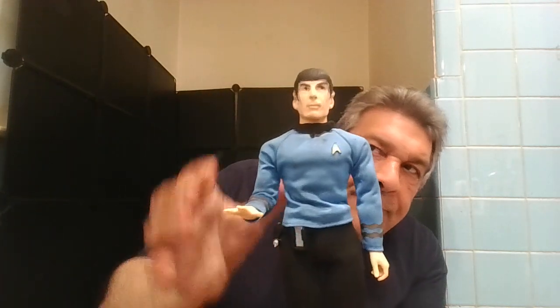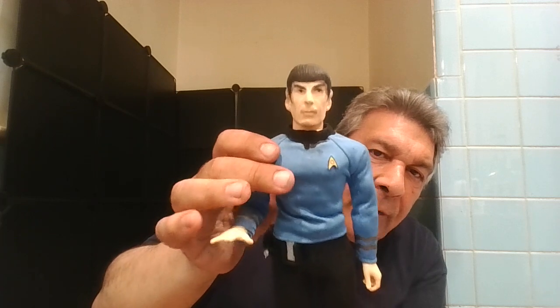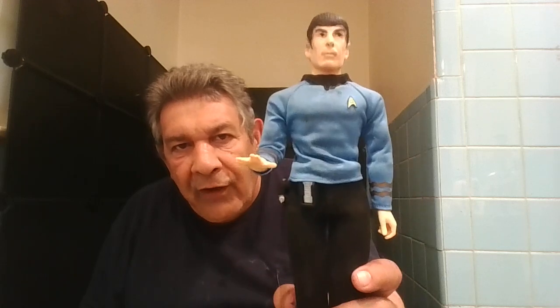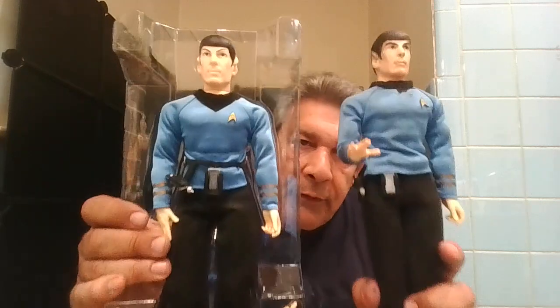There you go. I redid his hair, his face, his eyes, the eyebrows. I try to explain that his eyebrows don't arch this way — they go this way. Not the best paint job. Somehow I ruined his shirt, but I could have easily switched it with the good shirt and fixed it back. I don't remember how I ruined it. Anyway, there you go.